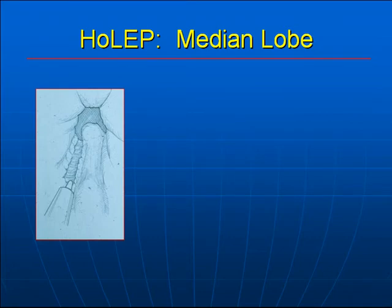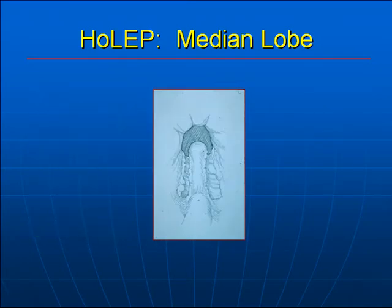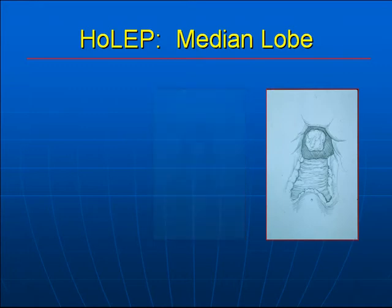To describe the technique a bit more: a groove is cut alongside the median lobe from the bladder neck to the verumontanum, done on both sides of the median lobe. Then, in a retrograde fashion from the verumontanum to the bladder neck, the median lobe is enucleated down to the surgical capsule.